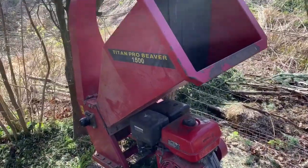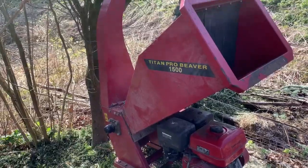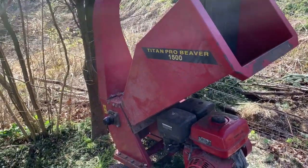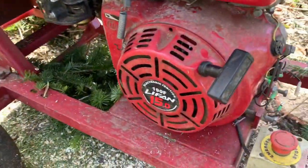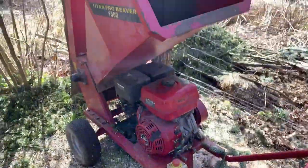I'd say it's a mid-range machine — you get cheap ones, then you get this sort of range, and then you get the real expensive ones which are the tow-behind ones. I'd say it's mid-range, 15 horsepower I believe. It's a loncin engine, which is like the Honda clone, but it's okay. I'll show you it in action.